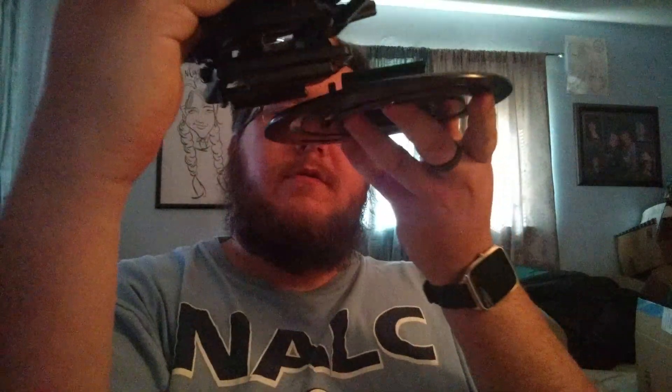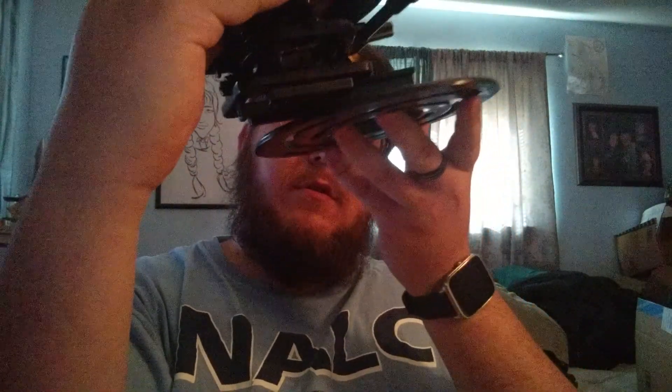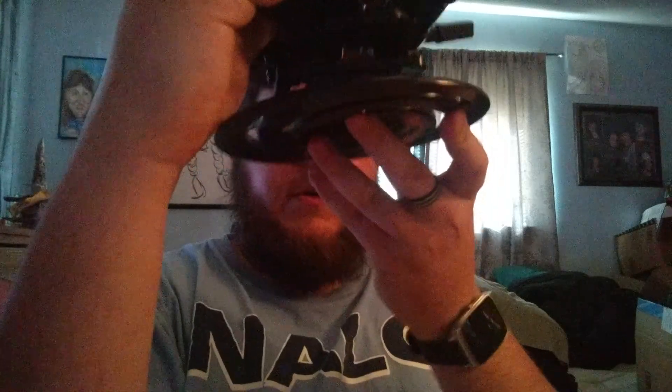Just a quick little unbox video here. I got a projector mount in, had to find it — I packed it away somewhere and forgot where I put it, but found it. It is a projector mount from Jestik, J-E-S-T-I-K, and it promotes itself as a precision gear universal projector mount. There it is.